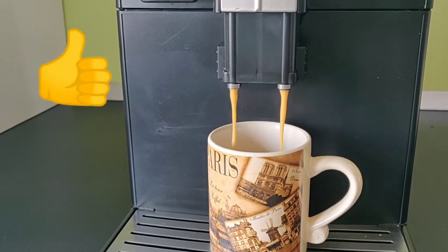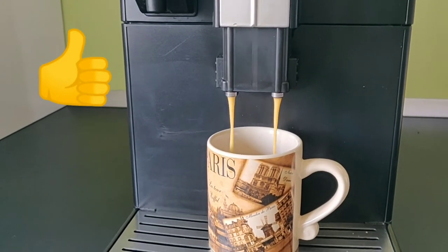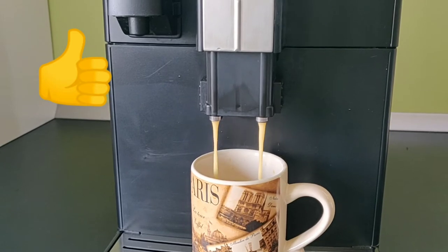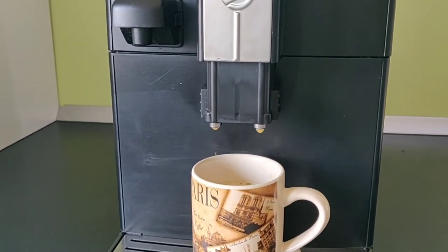Nice creamy flow of coffee — this is what we wanted. Problem solved.